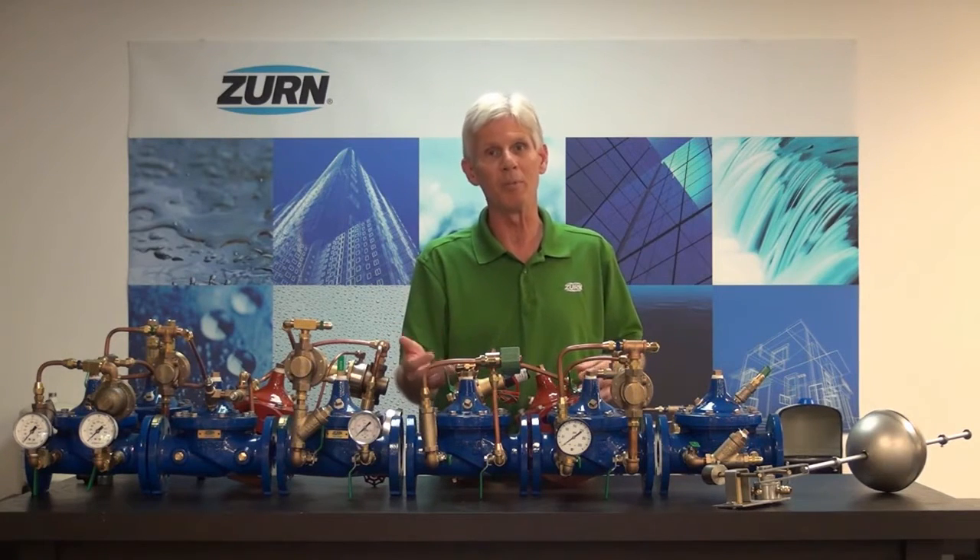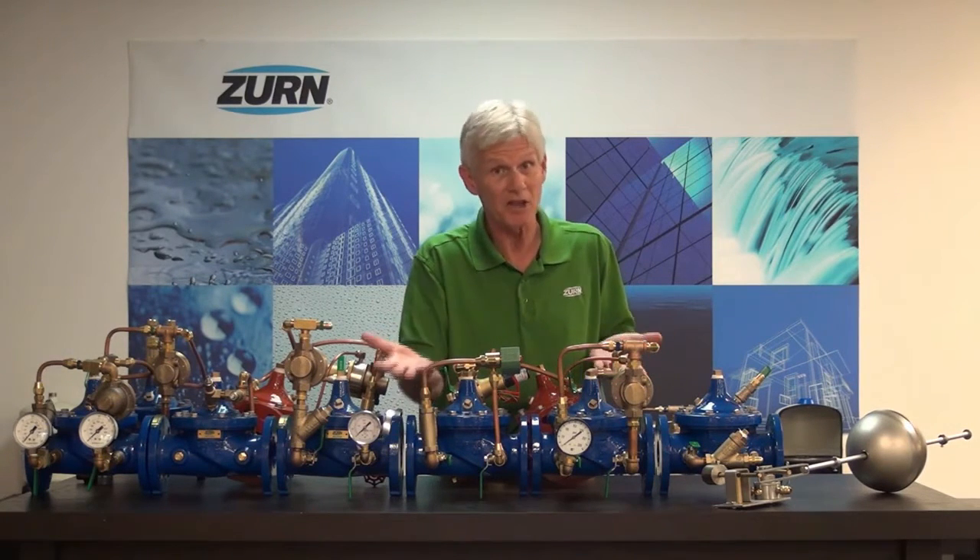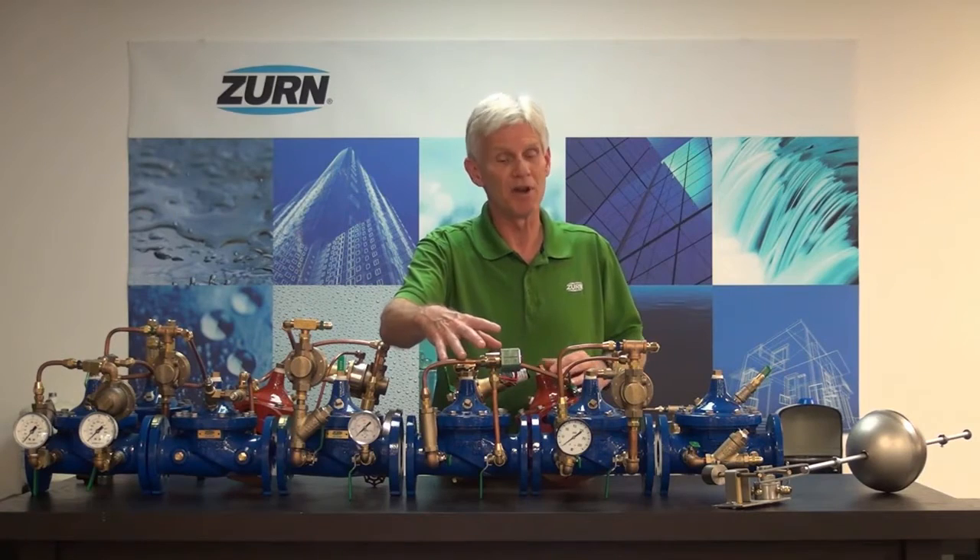The next valve we have is the ZW206. This valve is a solenoid valve — in other words, we can open or close it electrically. There are many applications in industry where we don't want to send a human being into a confined space to open and close the valve, so we can do that electrically. The valve is equipped with a solenoid and we have a number of voltages and cycles available.